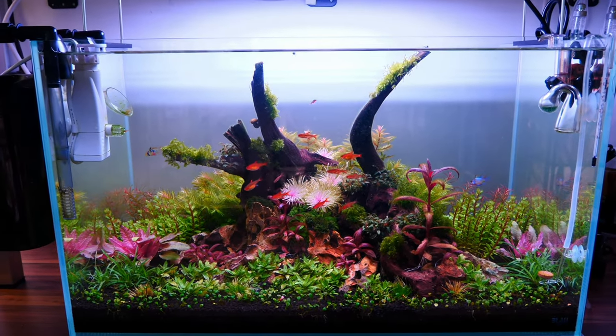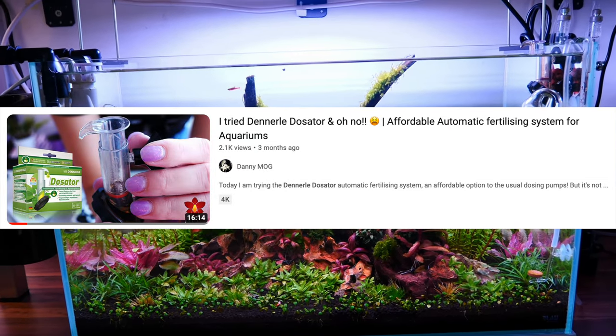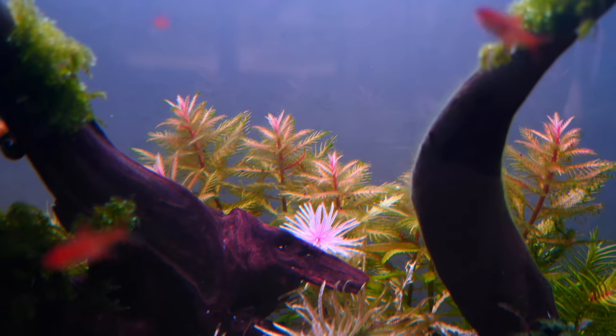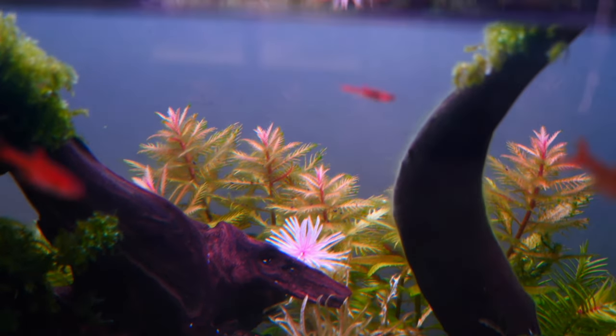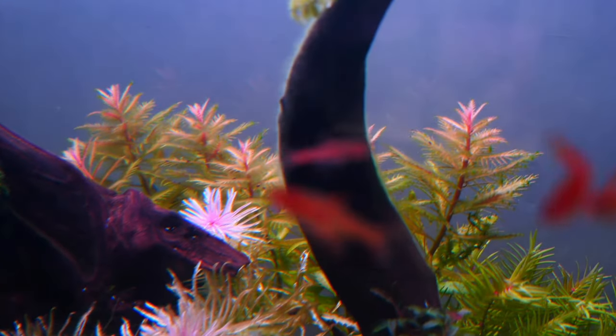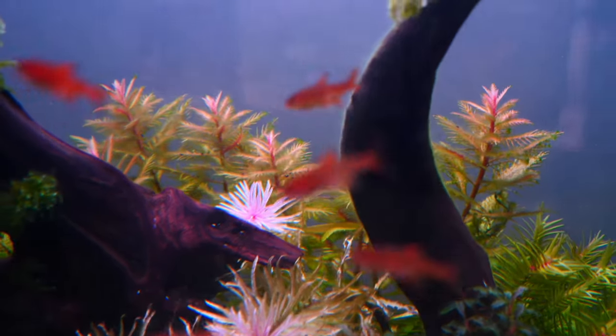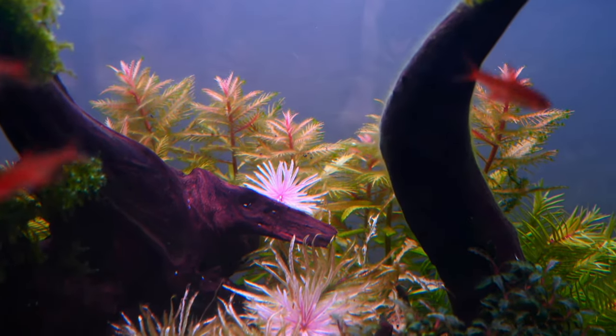The island aquascape was going through a rough time. Following my experiment with the Denerle Dozator, things got really out of hand algae-wise, and since I had some pretty finicky plants in it that weren't the most forgiving, many of them really suffered under so much algae. Plus, as I was saying in previous videos, I didn't really like the scape to begin with — I didn't have the proper wood for it.